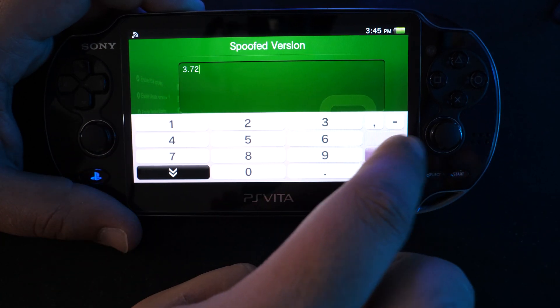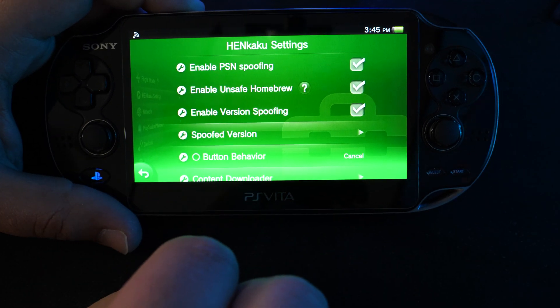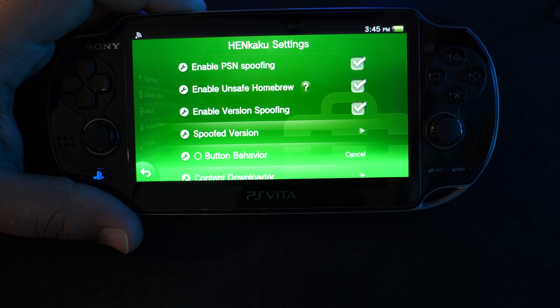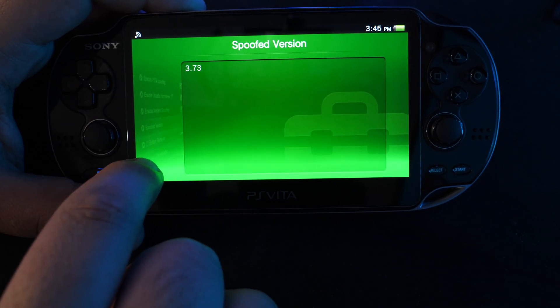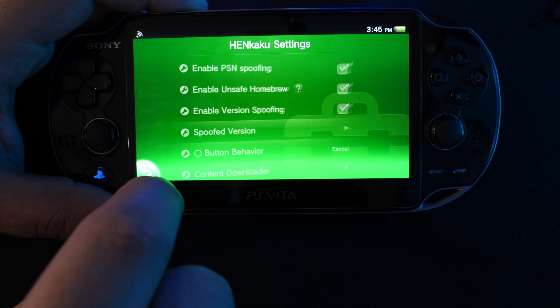Go ahead and click on HENkaku settings and make sure you have PSN spoofing enabled, make sure you have unsafe homebrew enabled, and make sure you have version spoofing enabled as well. We want to change the spoofed version to 3.73. This basically tells Sony's network every time you connect to it that you are running firmware 3.73. So in case tomorrow a new software comes out — 3.74 for example — you can enable the spoofing version to 3.74. That way you can still use remote play and all of the network features of your Vita without being on the latest firmware.